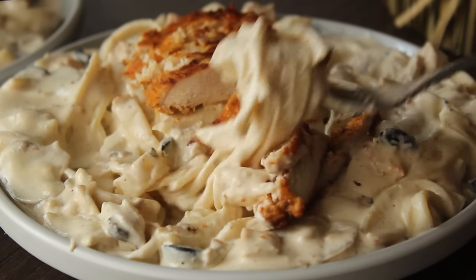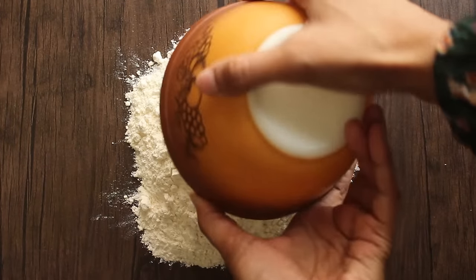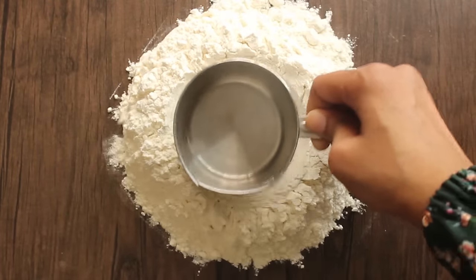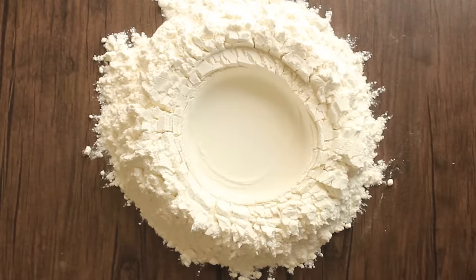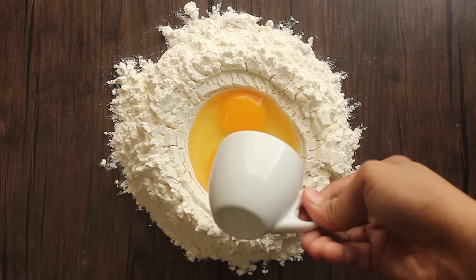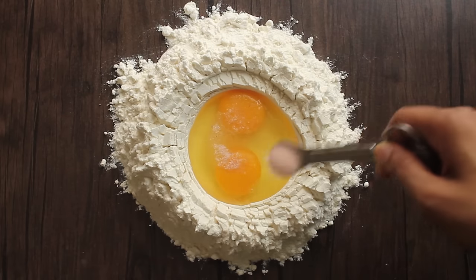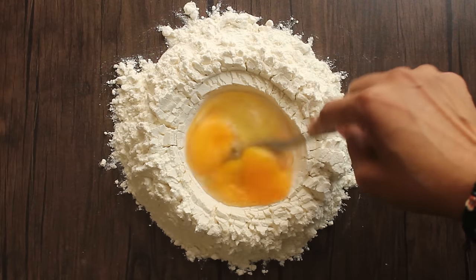So let's start making this recipe. First we will add pasta dough ingredients to a clean countertop. We will add 2 cups of flour. We will add 2 eggs. If you want to make the pasta we can add the pasta flour and eggs together.